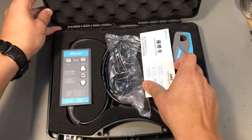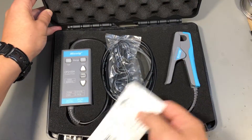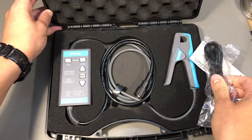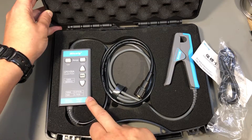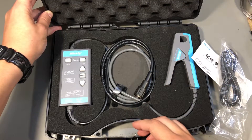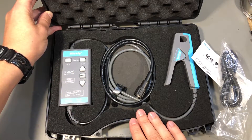Inside the box we get a warranty card with the serial number of the unit. We get a USB Type-B cable because, as I will show, this probe is powered from USB — it doesn't need any batteries, which in my opinion is a great feature. We always have USB ports on modern oscilloscopes and we can use those to power accessories like this without wasting batteries.